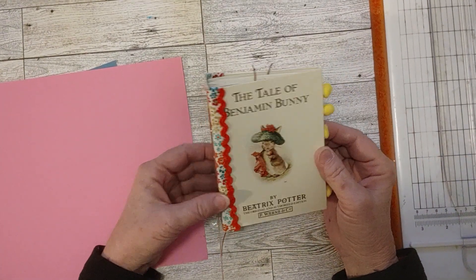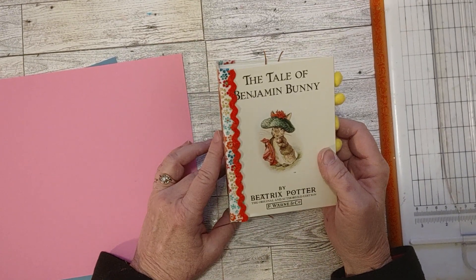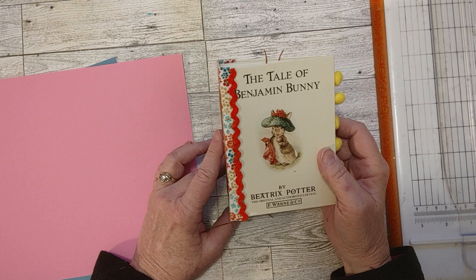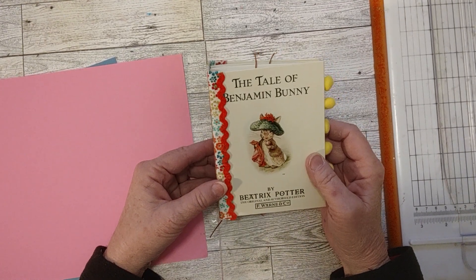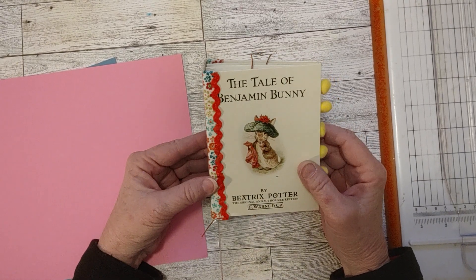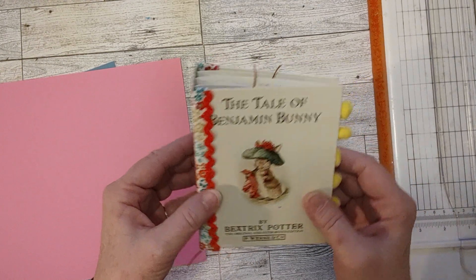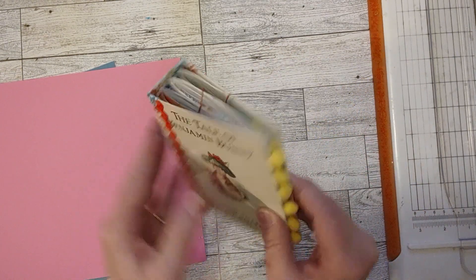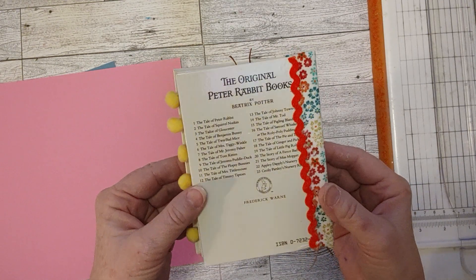I wasn't really planning on doing that, but when I kind of auditioned it, it just looked like a perfect finishing touch. It really brought a lot — basically a little bit more color to the cover. It was just the perfect finishing touch to this cover. And on the other side, we have the rick rack in the back as well.